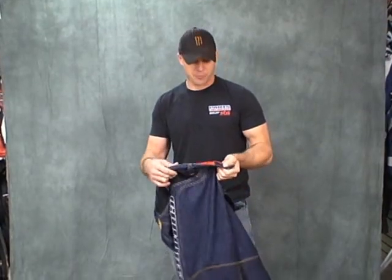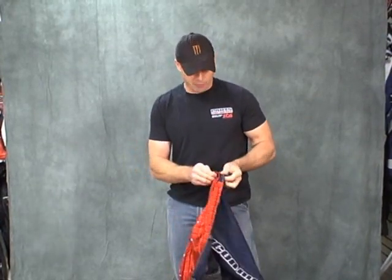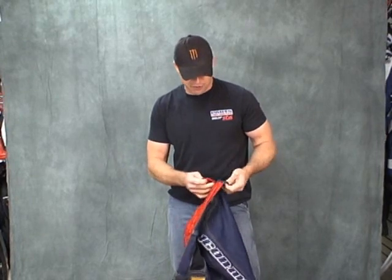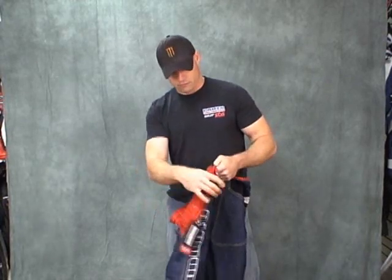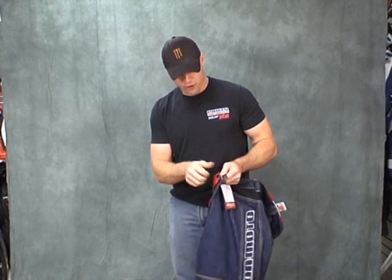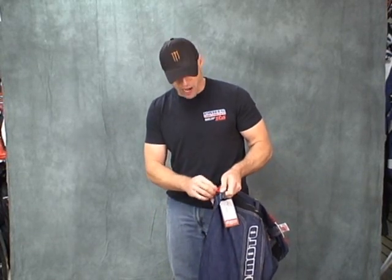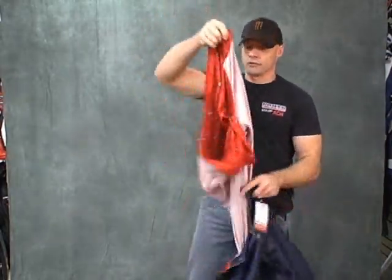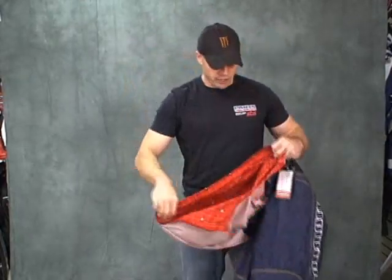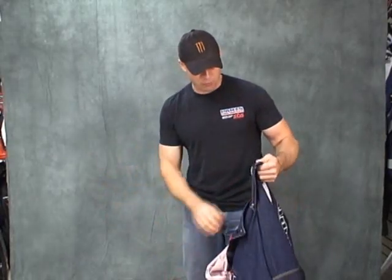I'm so spun up about these pants right now — excited about this liner, the way it feels. I want to show you just how it comes out, it's really impressive. We've got a button right here, zipper all the way around, another button on this side, and we've got a couple of snaps at the bottom. They come right out. Once again you can see the quality here. If you're running low on pajamas, just pop this out and you're good to go — a little extra bonus there.